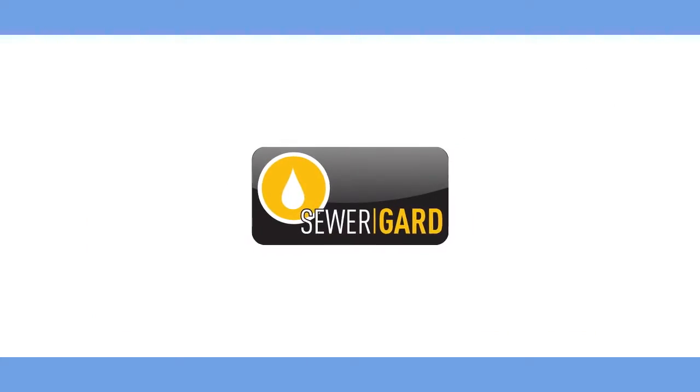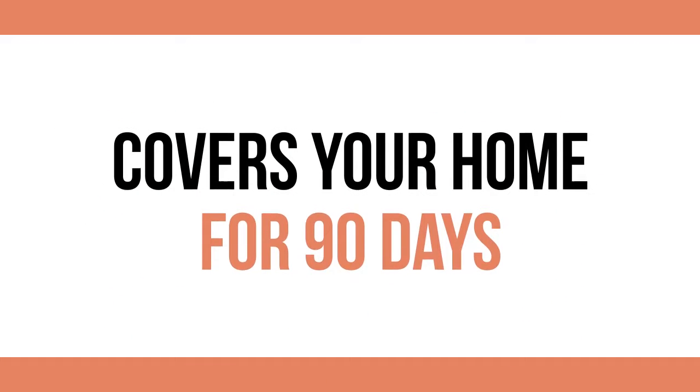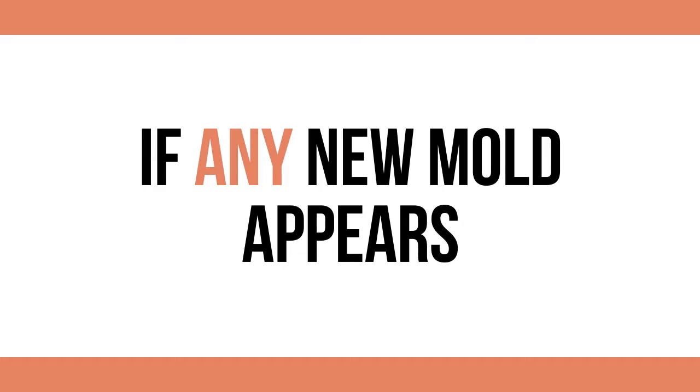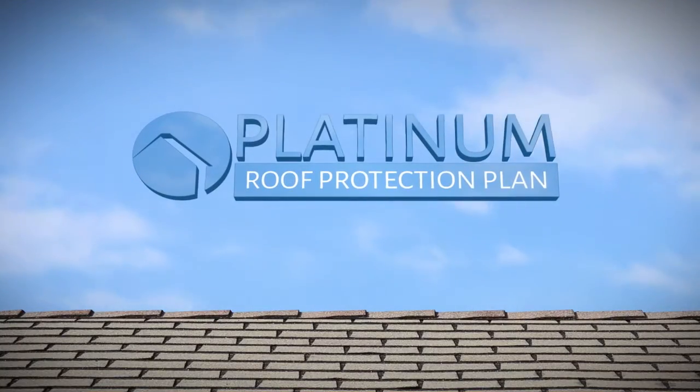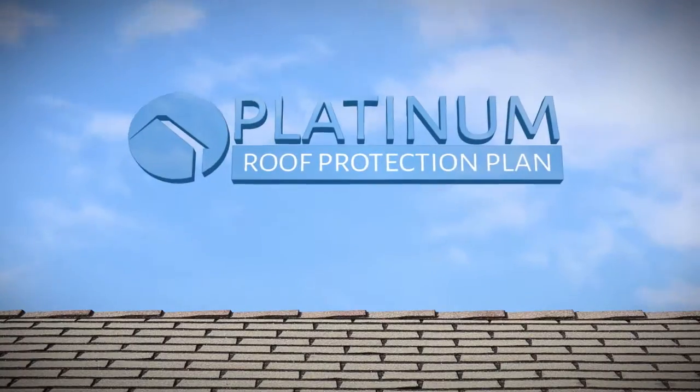We also inspect your home for visible mold. Our MoldSafe Accuracy guarantee covers your home for 90 days if any new mold appears. Our Platinum Roof Protection Plan covers your home's roof for potential future leaks for a full five years after inspection.